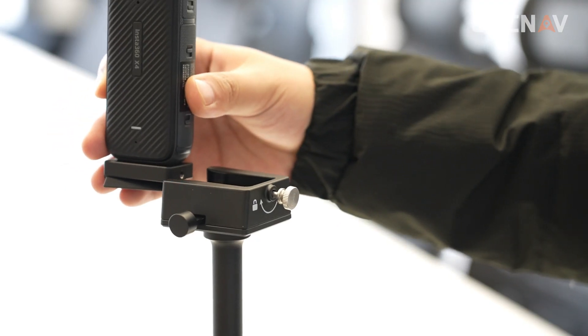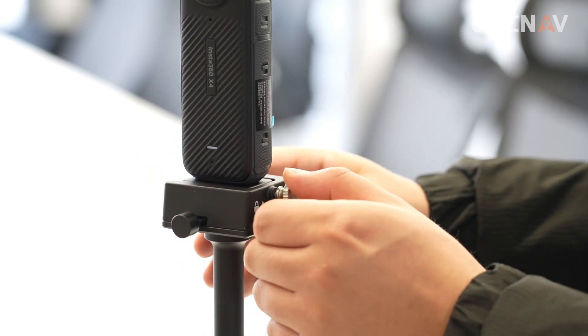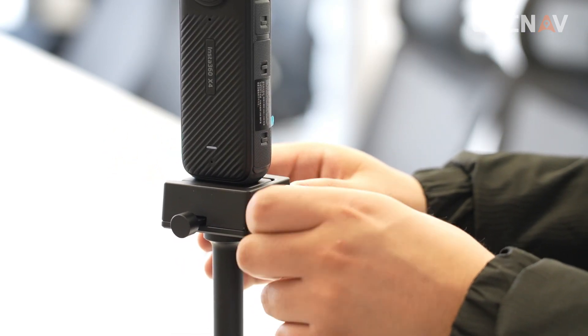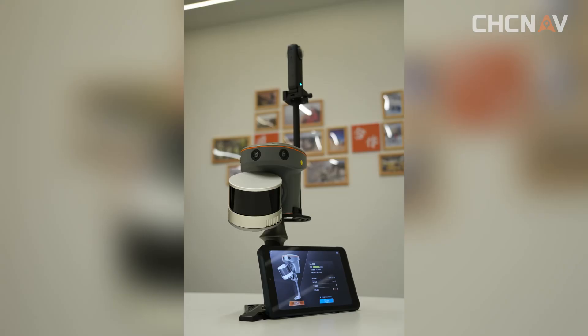Now you can install the panoramic camera onto the bracket and tighten the adjacent screw. So far, all installations have been completed.